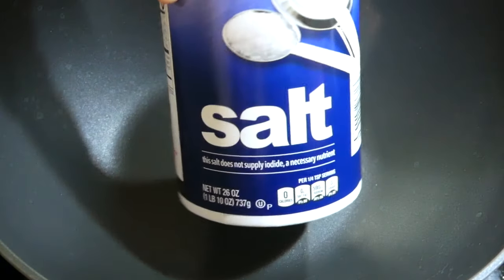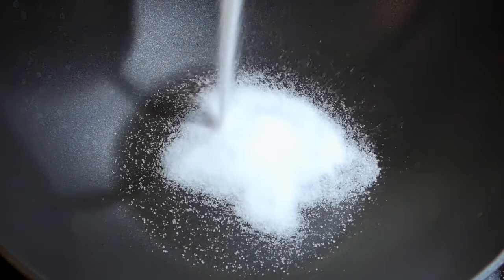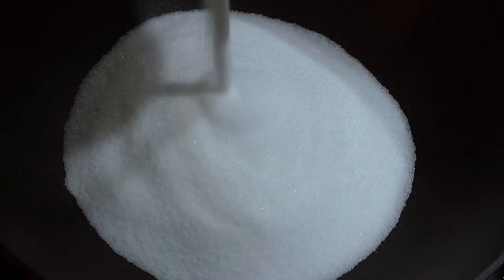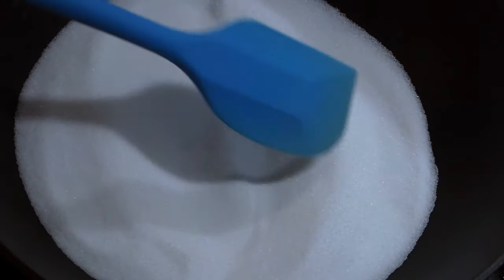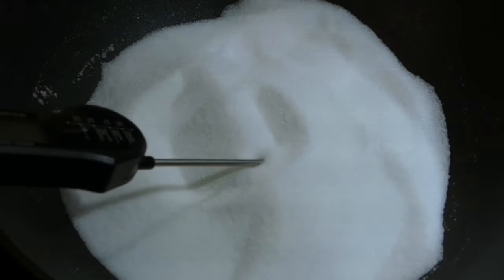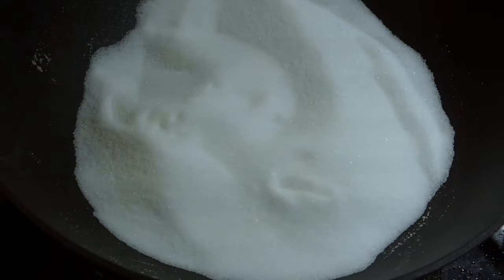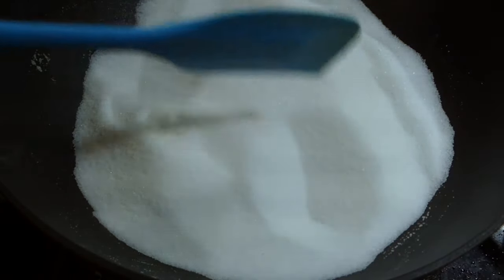You'll need enough salt to submerge your grains, and a big frying pan for stirring. Salt doesn't heat as quickly and evenly as liquid, so you'll need to give it a few stirs. If you're using a thermometer, heat it to at least 400 Fahrenheit or 200 Celsius. You can also test with a single kernel of popcorn and wait for it to pop.